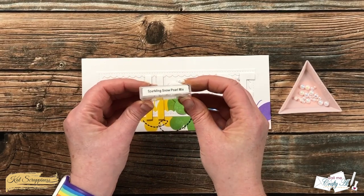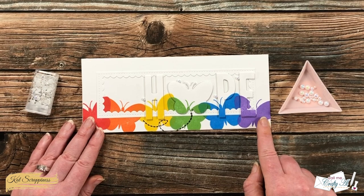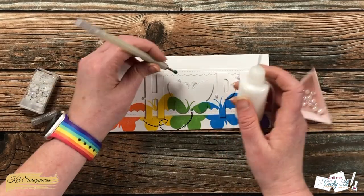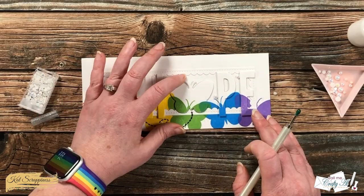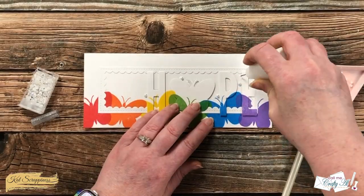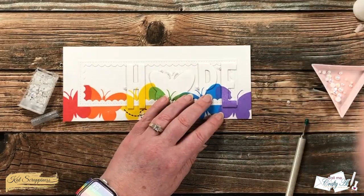To finish the card I wanted to add a little sparkle, so I brought in the Sparkling Snow pearl mix from Cat Scrappiness. Off camera I pre-placed five of those around the word HOPE. To get them in place I put a little dot of art glitter glue and then placed each pearl back on the dot with my jewel picker. I let this sit for about five minutes to dry completely, and here are some close-up looks at the finished card.